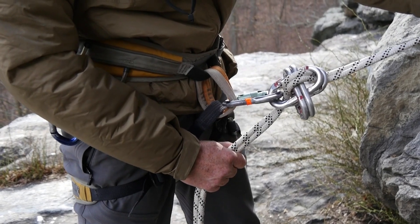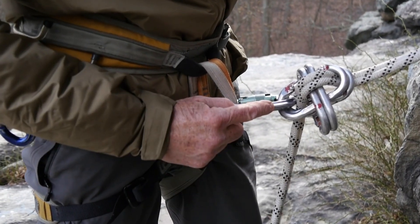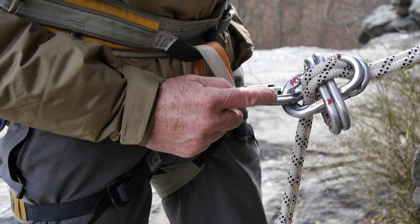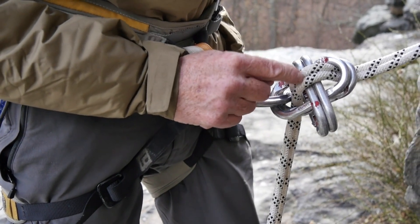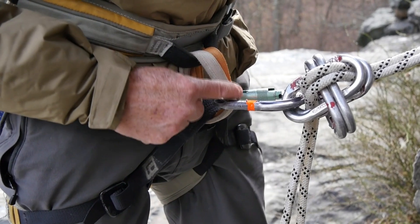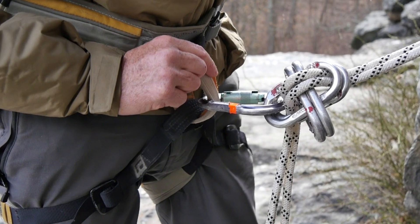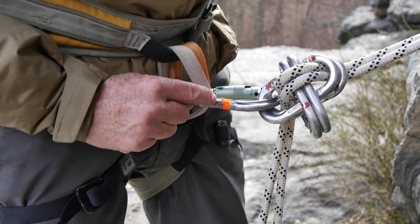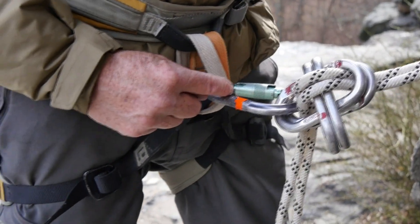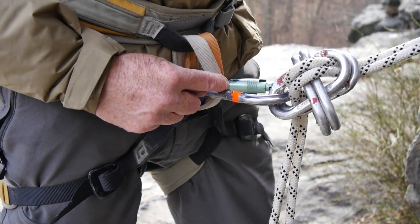That will create a nice rappel device. This carabiner is extremely important — it is an extension carabiner to make sure that these two ropes, while they travel, do not rub up against your belay rappel loops. They could burn you right out of the system. Always use a locker or two opposite and opposed for that reason.